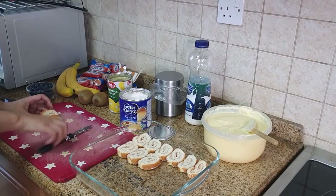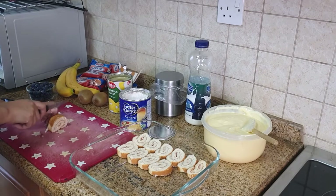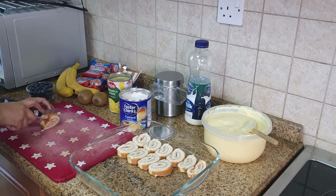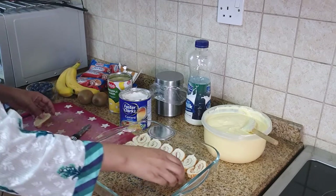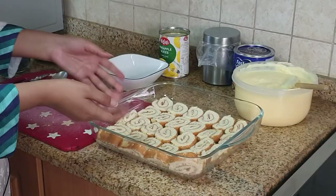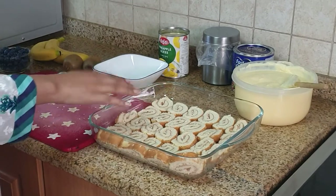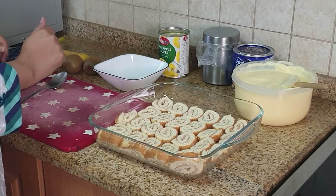This is a quick easy recipe of the fruit custard trifle. I'm just using store-bought strawberry Swiss rolls here. As you can see, all our strawberry Swiss rolls are nicely cut and filling the base of the deep dish.